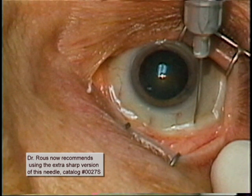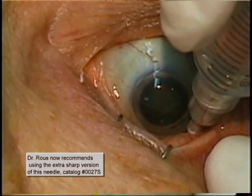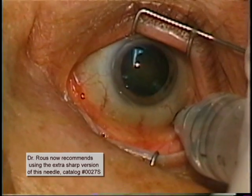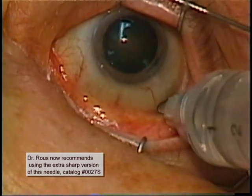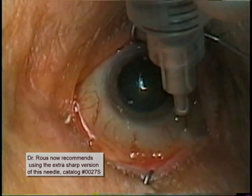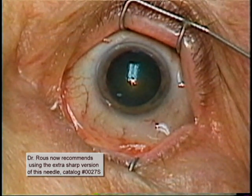In this fourth case, which is another left eye, the needle is positioned, as always, inferotemporally about 10 millimeters from the limbus, just before the bulbar conjunctiva reaches the fornix. Mild parabulbar spread is seen inferotemporally, superotemporally, and inferiorly as the anesthetic is injected. This will be easily dissipated, as shown previously, with the Honan's balloon and digital massage.